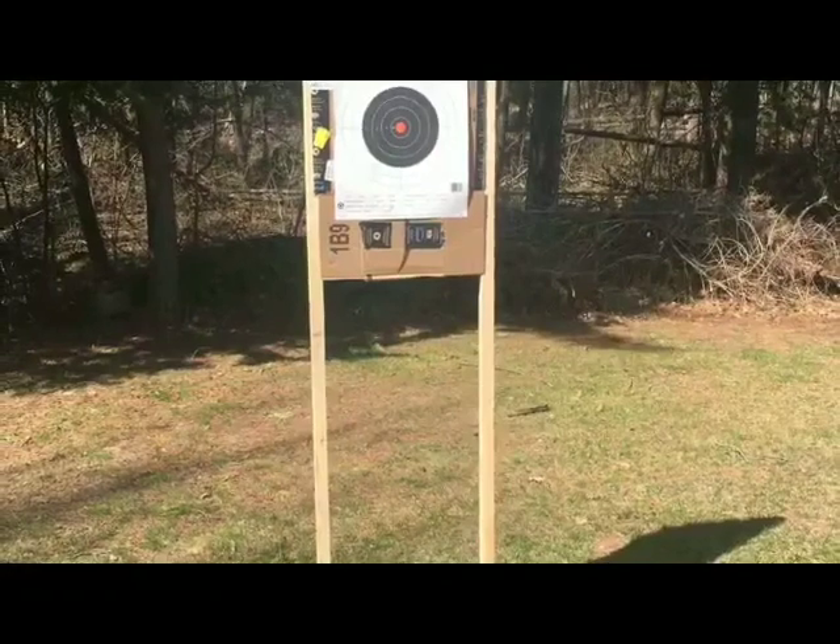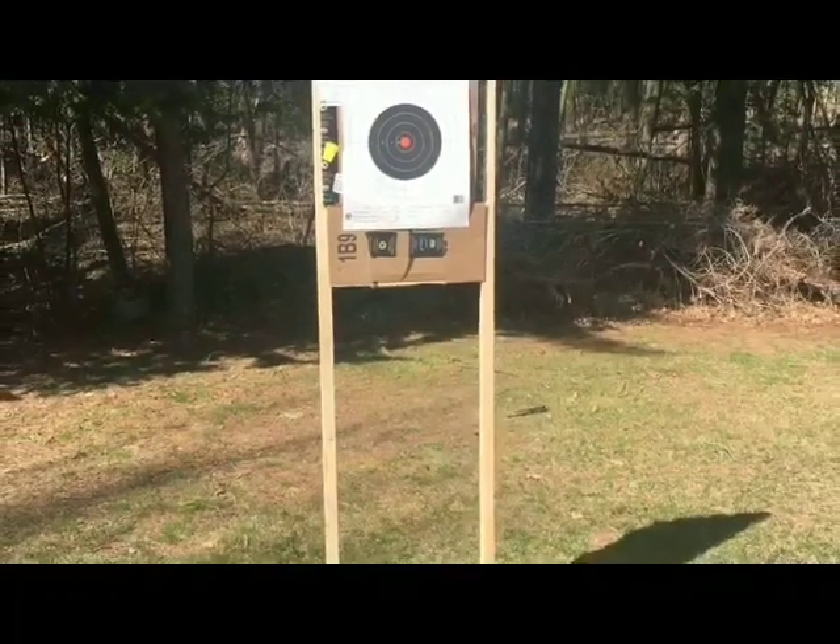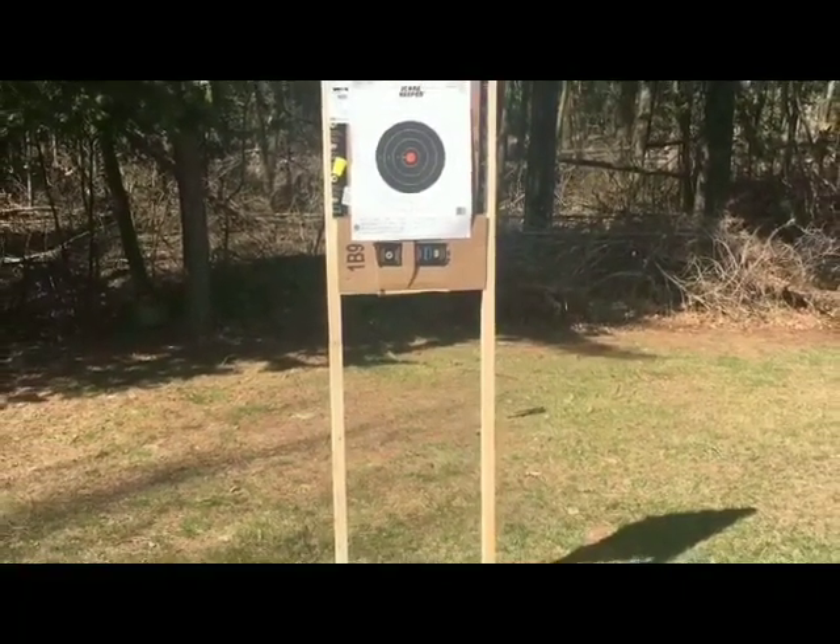The 2x2 frame should be good for airsoft, but if you were shooting real bullets, you'd need a stronger frame.